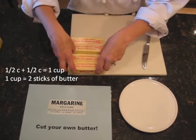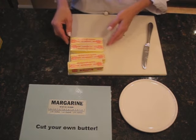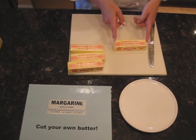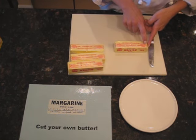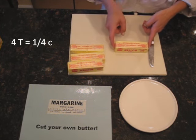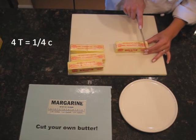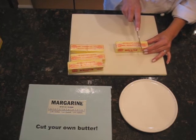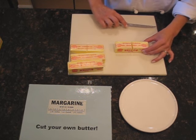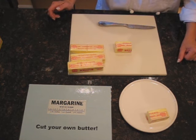Now let's get tricky. Let's say we need a quarter of a cup of butter. Let's look at our stick of butter — it says right here that four tablespoons equals a quarter of a cup. So that's half of a half. We're going to take our knife and count four tablespoons: one, two, three, four. And then we're just going to cut right through. And there is my quarter of a cup, or four tablespoons of butter.